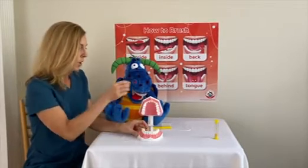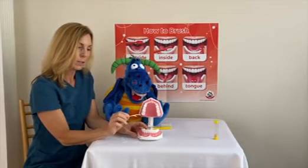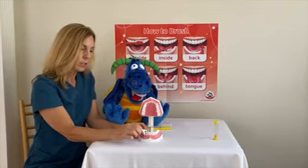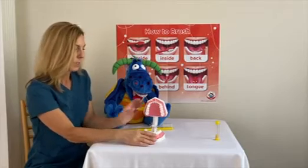If that's kind of hard, you can also use floss on a pick. It's right in between the little pick here, and you just do the same thing. You get it right in between your teeth, pull it to one side, pull it to the other, and then bring it out just like that.